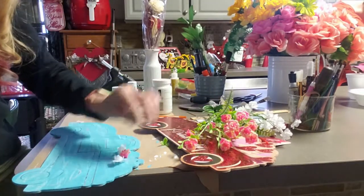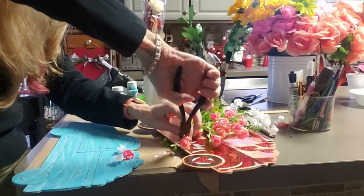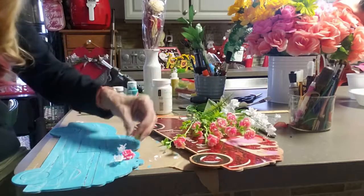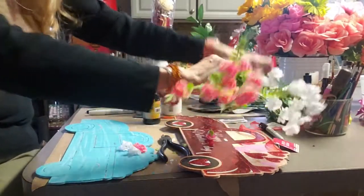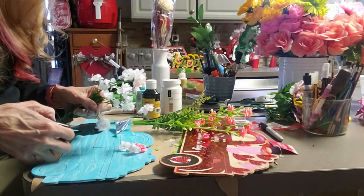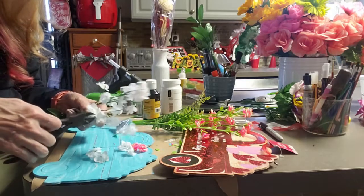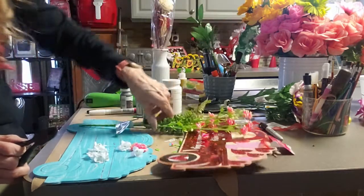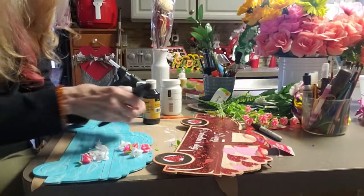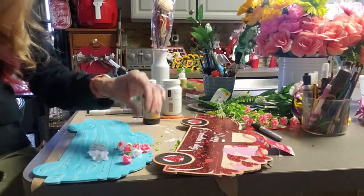I'm adding flowers that I got from the Dollar Tree — doing the little coral roses and the white flowers. I'm going to cut a bunch of them. Then I'm cutting off the backs of them too, because they have that little stem, so you want them to glue down flat. Just cut the little tips on the back off too.